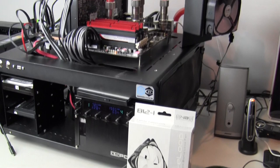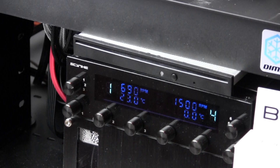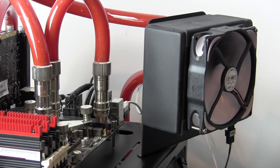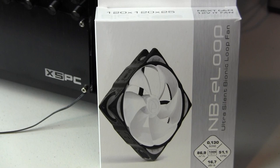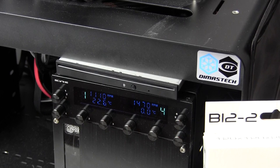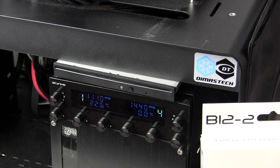The fan on there now is the Noise Blocker E-Loop B12-1, rated at 800 RPM. Looking at the Scythe Cosimaster Pro, we're seeing it running at 690 to 720 — that's around a 15% delta. Now we have the Noise Blocker E-Loop B12-2, rated at 1300 RPM. The fan controller shows we're running at about 1110 to 1140 RPMs, which is right about 10% off — running closer to the rated RPM than some of the other fans.